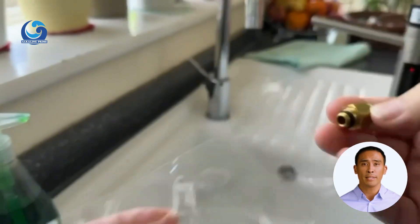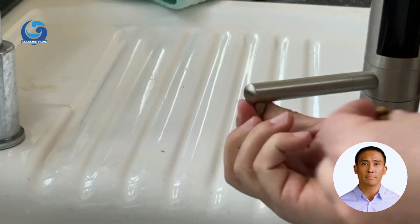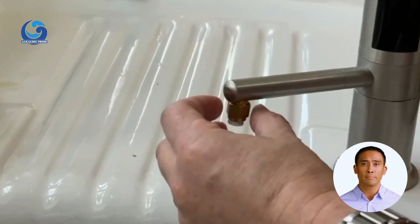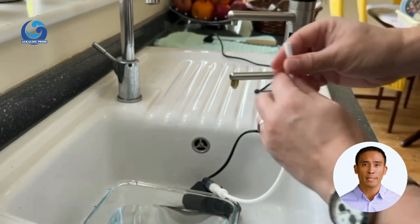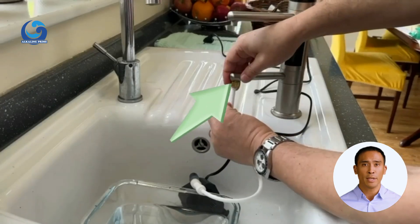Use a piece of tube, the connector, and the cleaning pump that we provided as a gift when you purchased the ionizer. Fit the connector to the faucet. Connect one end of the tube to the pump's input and the other into the connector attached to the faucet, by pressing the tube firmly into place.